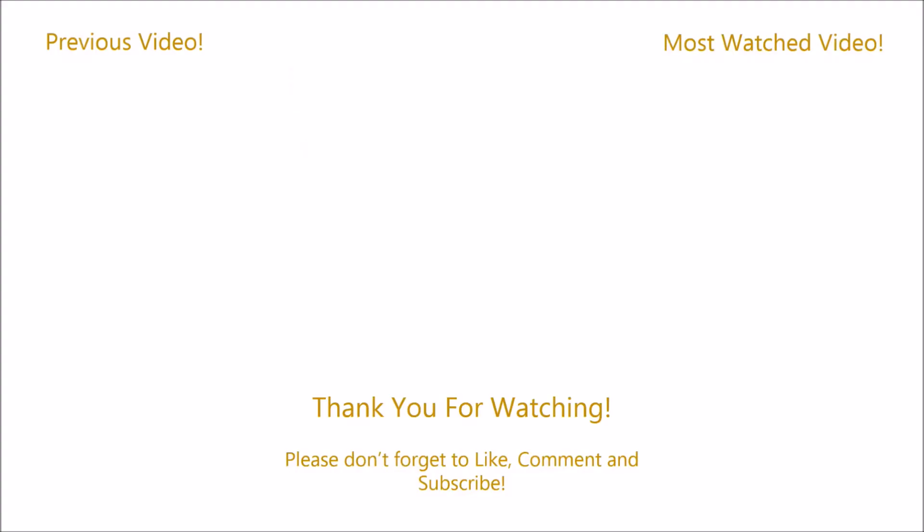Alright guys, that basically concludes this video. I hope you guys enjoyed it. Please like, comment, and most importantly please subscribe to help me get to that 300 mark. I'll be closing in on there soon — really appreciate it, guys. And also please check out my new sponsor, WuTongSuna. I'm part of their pro staff and I'd really appreciate it if you guys go check it out. It helped me out a lot. See you guys later. Bye.